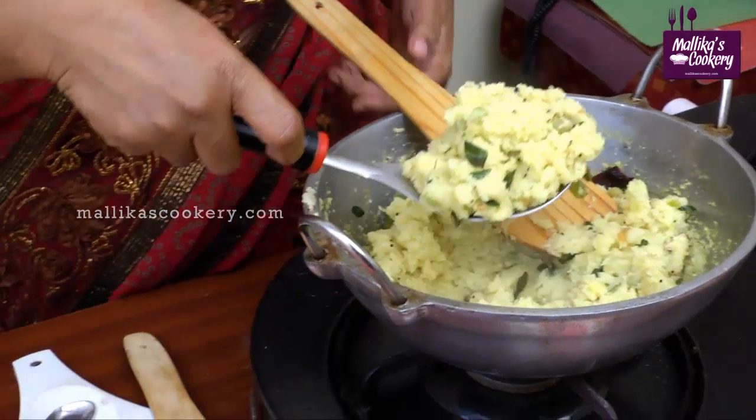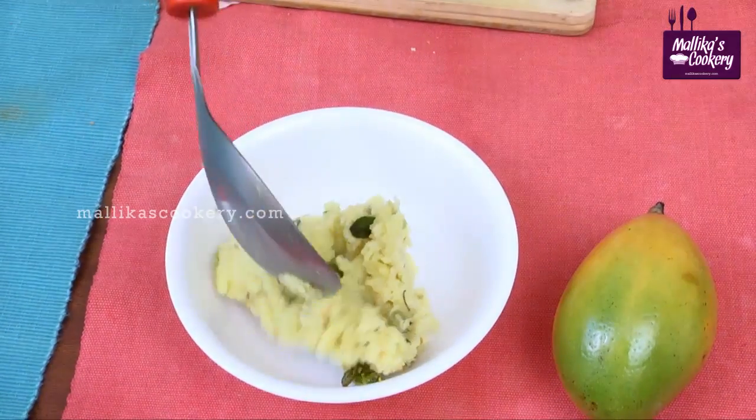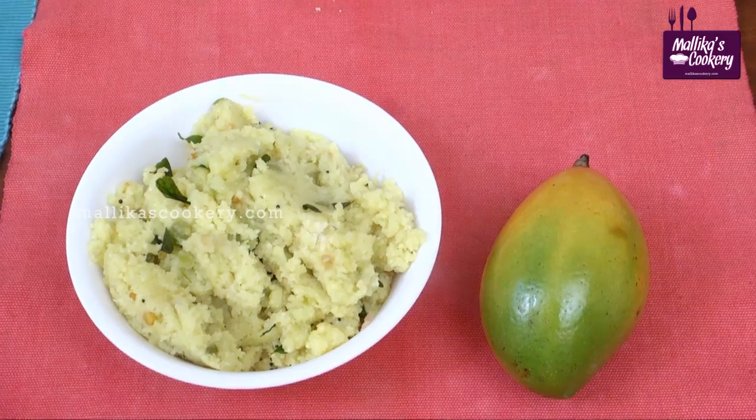This is Mamadikaipindi, which you can also call raw mango upma. This type of raw mango is available throughout the year — we call it Kelimuku Manga. Select that to prepare this dish. It's very tasty. You can prepare it for morning breakfast or even for night dinner. It is very light because it is rice, and very tasty also.